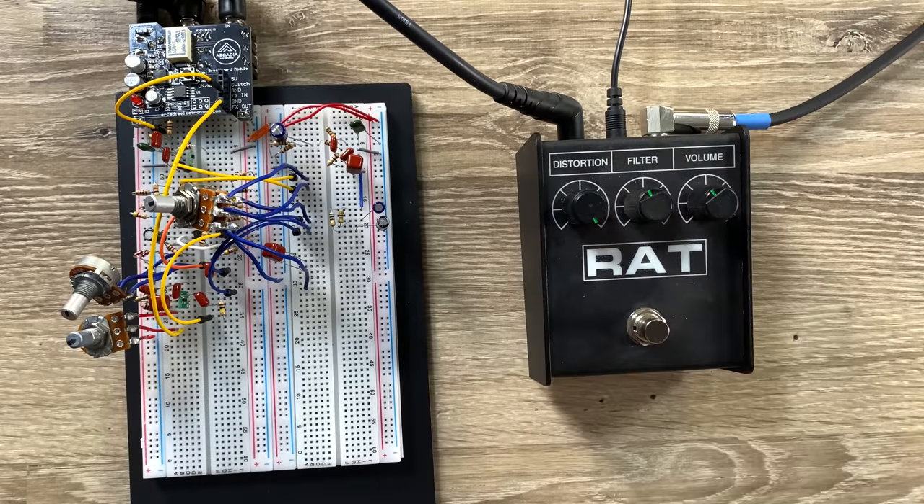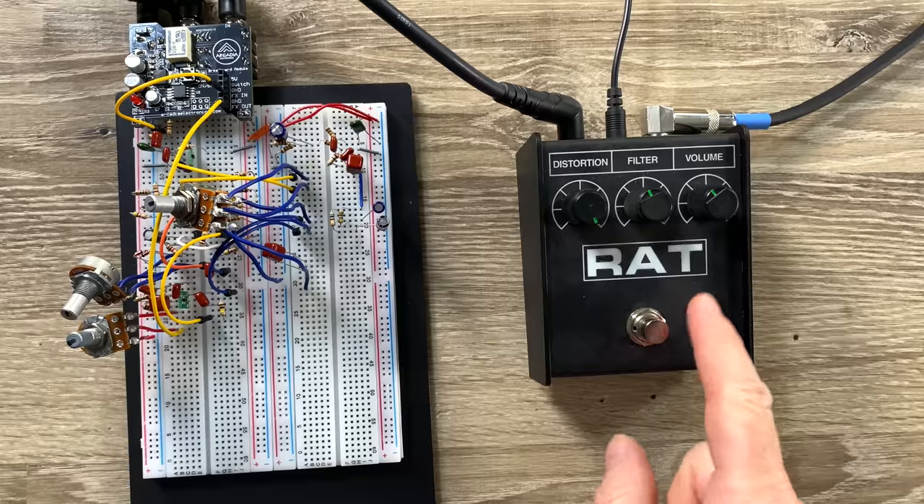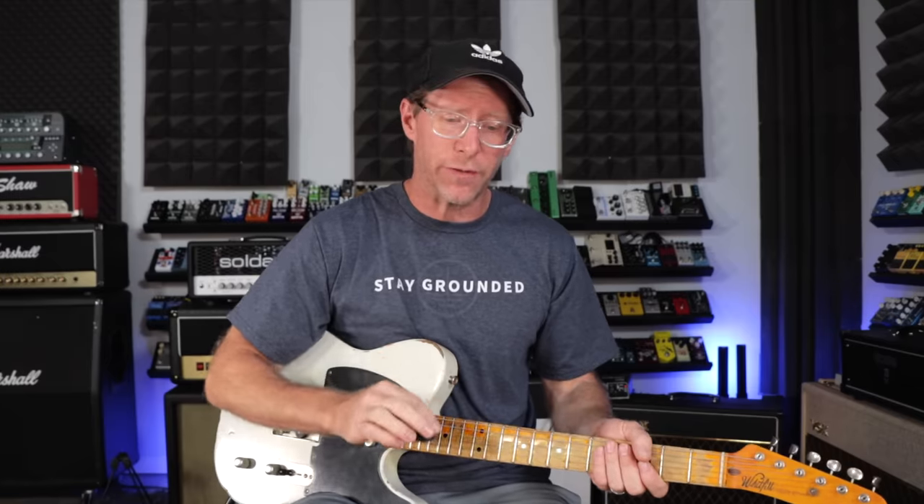So we have a RAT here, and we also have the circuit that I created, which was just kind of an attempt to get some of the qualities of the RAT using some MOSFETs, trying to keep the EQ the same. I'm taking the circuit and doing the same sort of thing, but completely taking out the type of gain stages you would find in the RAT. So it is a little different, but let's hear it.